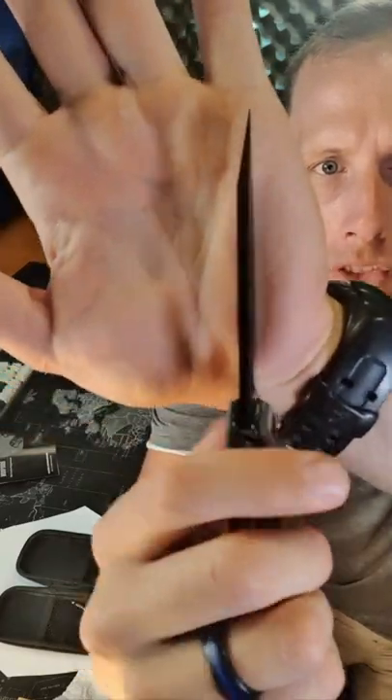D2 steel, very thick blade stock, liner lock, drops beautifully.